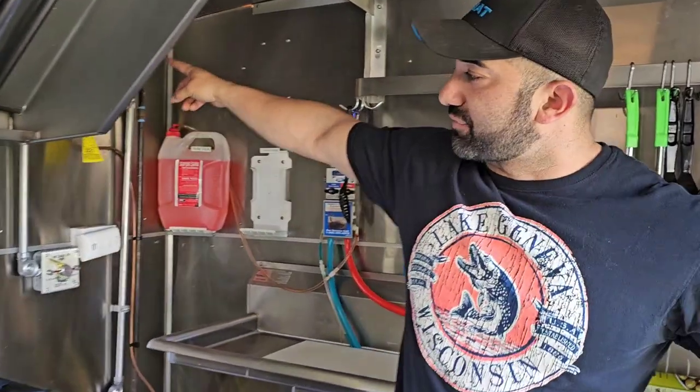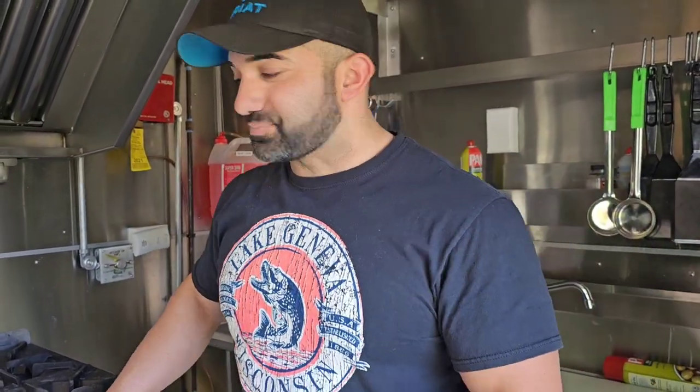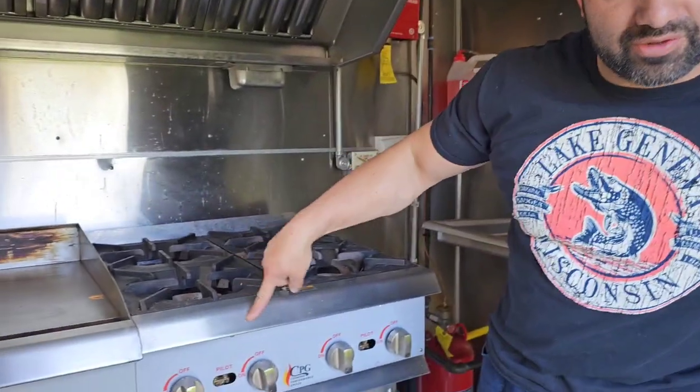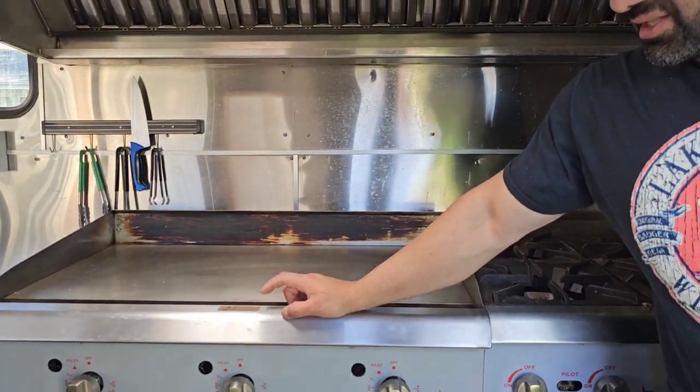Back here I have my fire suppression system. That was not installed by me — it was done by a third party because it needs to be certified. Do not ask me how to install a fire suppression system because I do not know and I do not want to learn. Moving on to cooking equipment: I have my 24-inch burner — it's propane, but comes from the factory as natural gas. Under the description it says LP field convertible, so I converted it using the nozzles they provide. Same thing with the 36-inch griddle, which is probably 400 to 500 pounds — make sure you have a helping hand.